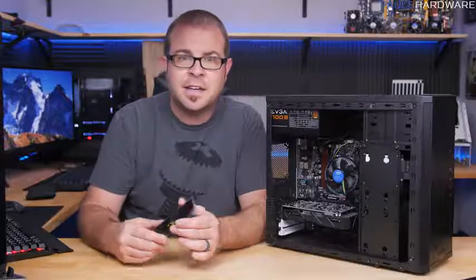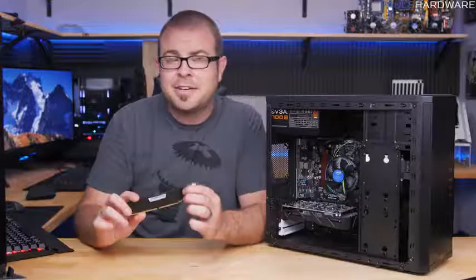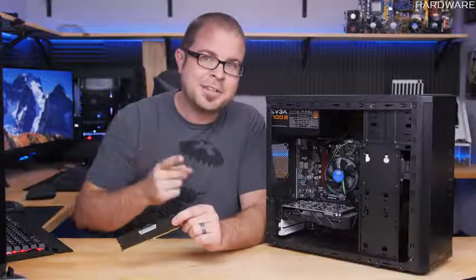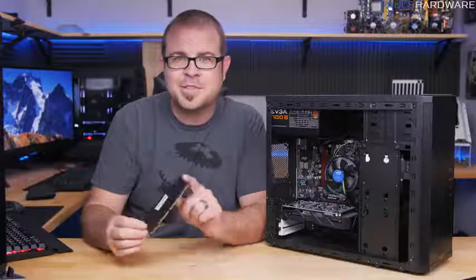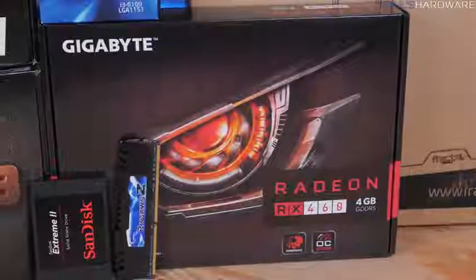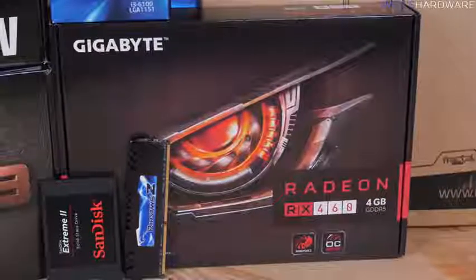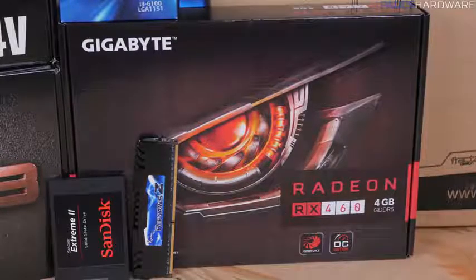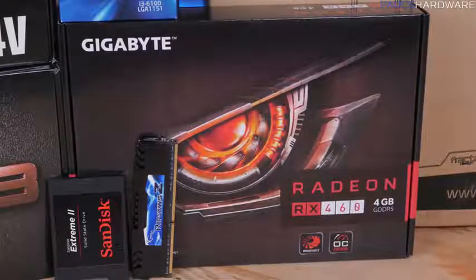I accidentally grabbed an incompatible G.Skill DDR3 memory stick for some of this video, but fortunately I realized my mistake and switched to an 8GB Corsair DDR4 stick. The video card is a Gigabyte Radeon RX 460 with 4GB of video memory — a great starter card for $130 and an easy part to upgrade down the line.